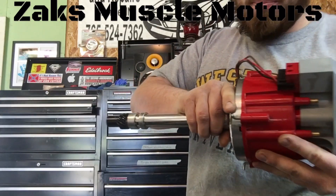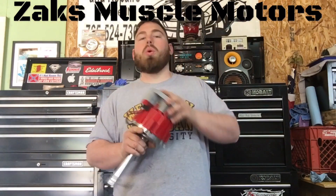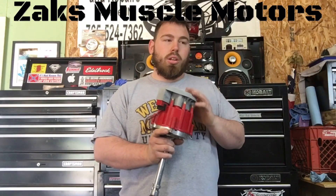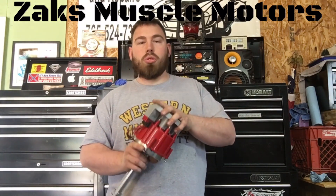You can buy a badass coil, you can put a badass coil in this, but if you don't have the ignition control module to run with it, you're spinning your wheels — you're not making any progress. So both of those go hand in hand.